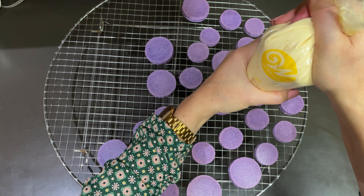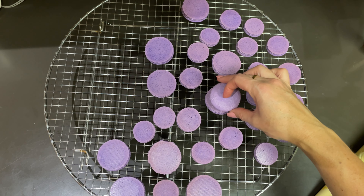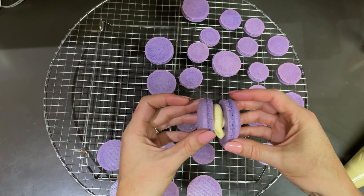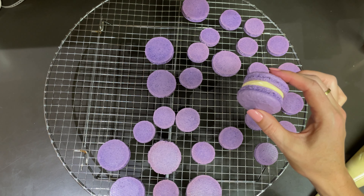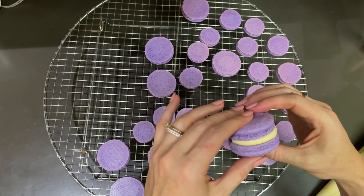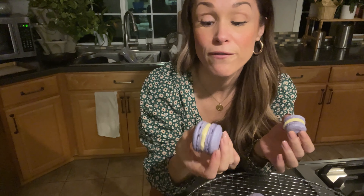Pipe circles on your macaron shells, making sure you don't go all the way out to the edges. Then find a matching sized macaron other half and gently put pressure to combine — that is exactly what they're supposed to look like. The finished product is so good looking and I love the contrast: the purple lavender color and the contrast of the white filling.